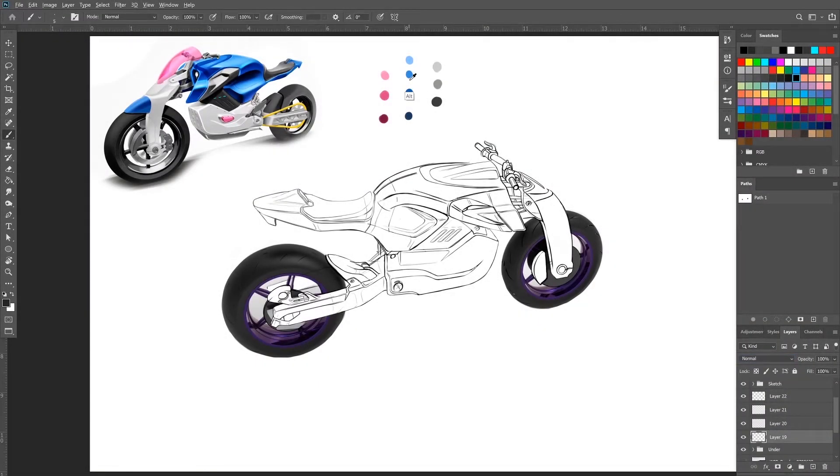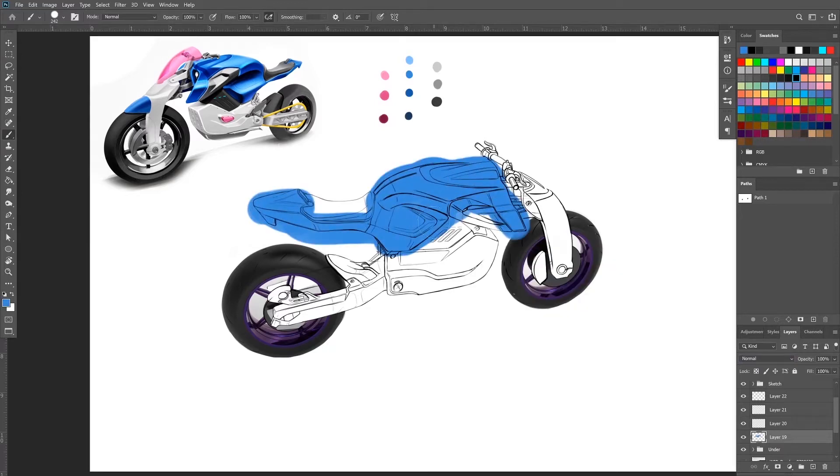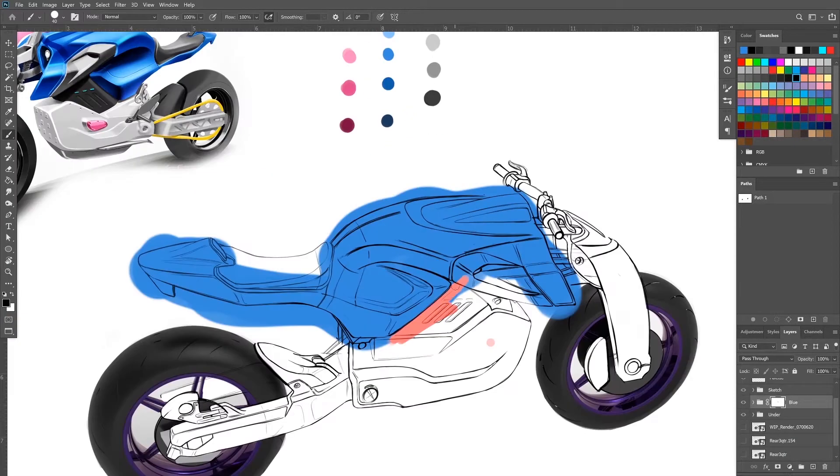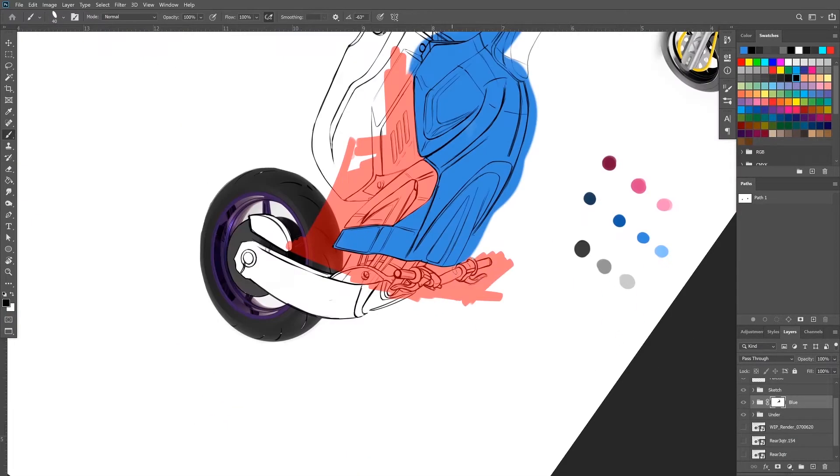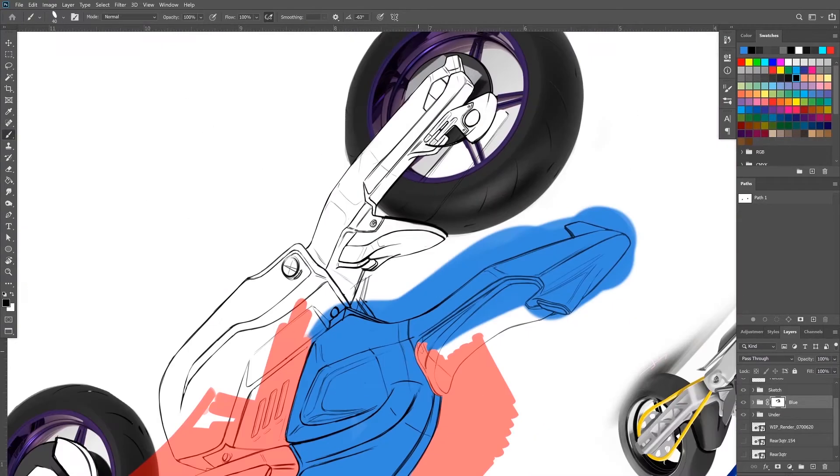What's up everybody, thank you for tuning in — if you find value here today, leave a like and subscribe. We are drawing the rear three-quarter of this Yamaha MTE concept today. As you can see in the upper left corner, I have the original front three-quarter reference to make sure that they look the same. I've made some design changes, and we also have our palette up top to ensure that the colors are aligned between the two sketches to keep them looking holistic.